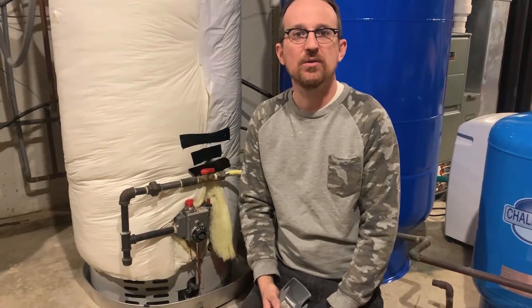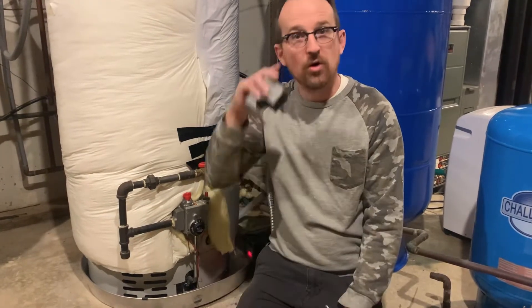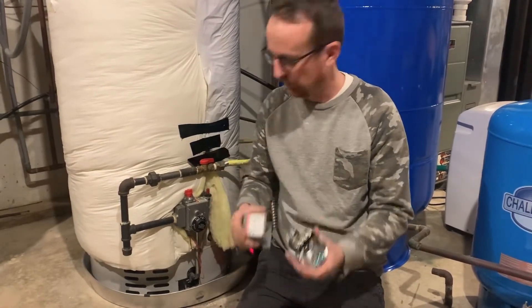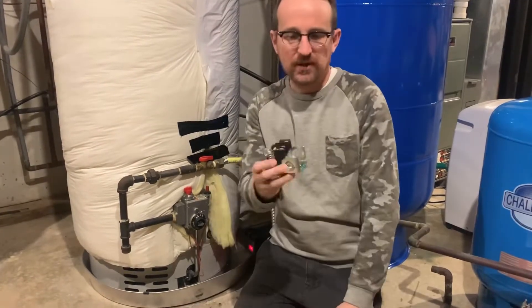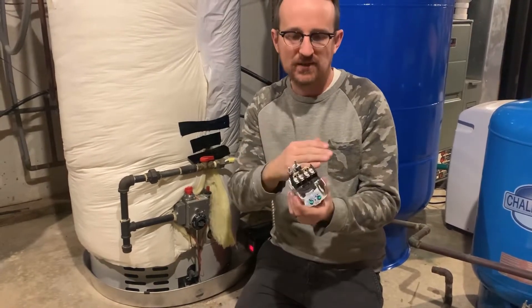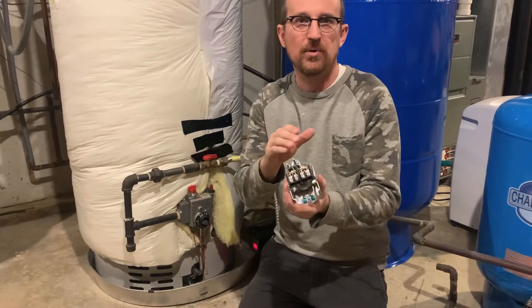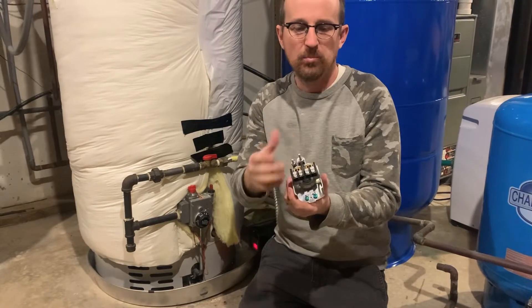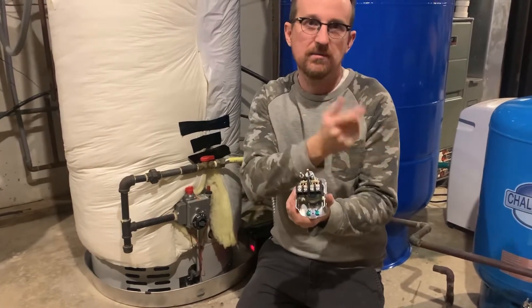Jonathan from Rain Brothers here — rainbrothers.com. I'm going to go over an easy way to adjust your pressure switch. This is a traditional pressure switch, a 40-60 switch, which means it's already preset to operate between 40 PSI and 60 PSI — the points at which the pump turns on at 40 PSI.